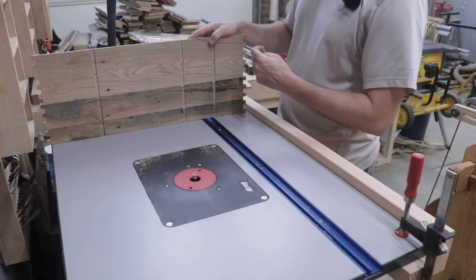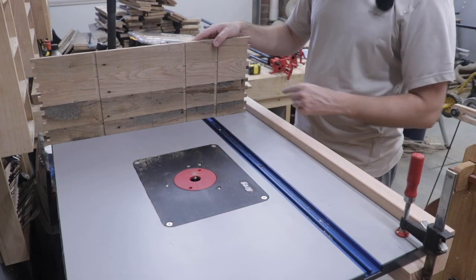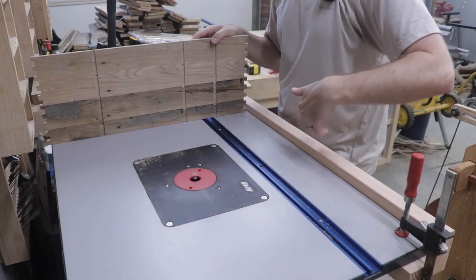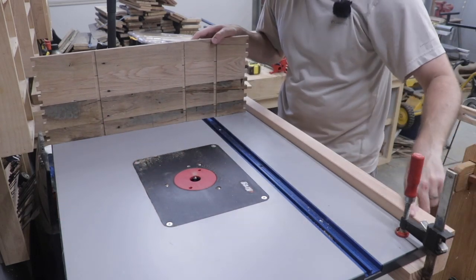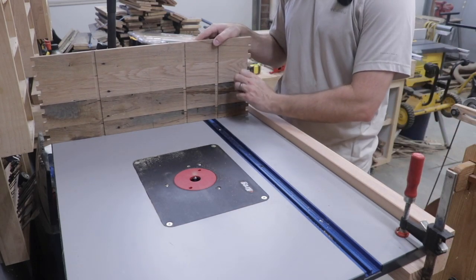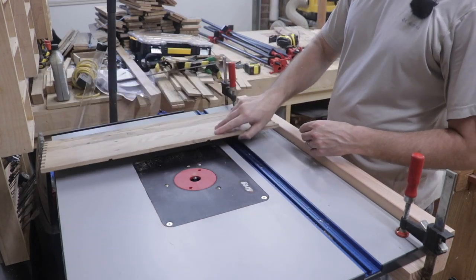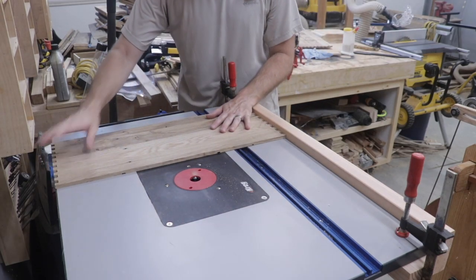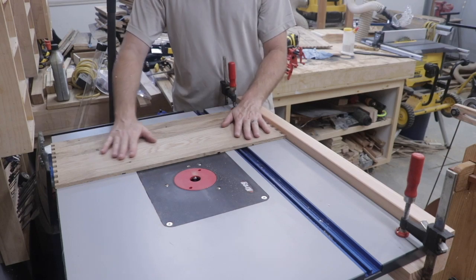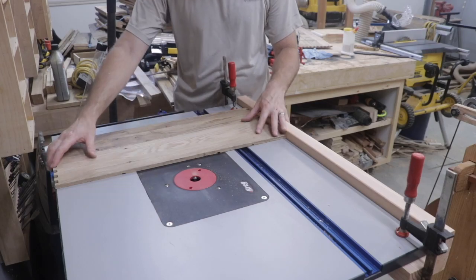The center dado is 12 inches from the outside of the box joints, and my router table just happens to be 24 inches in depth. So I just clamped a 2x4 here to give myself a fence to ride the box joints against to cut that dado — I got pretty lucky. Otherwise I would have had to make some sort of jig on the workbench to cut this with a router, but I think this will work just fine.